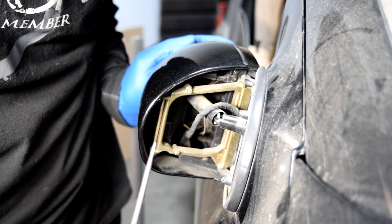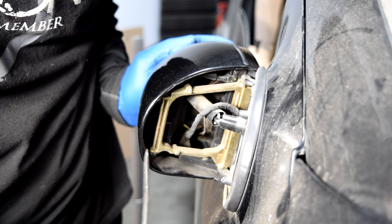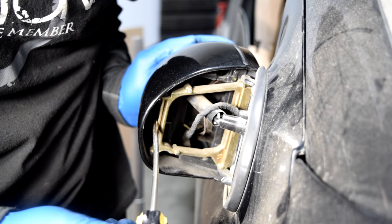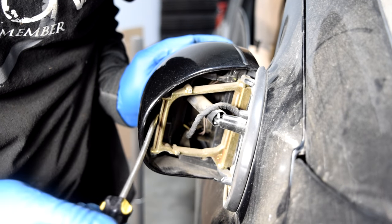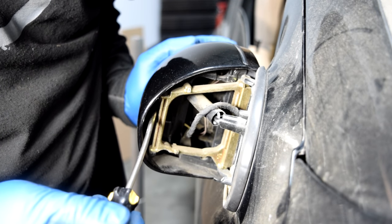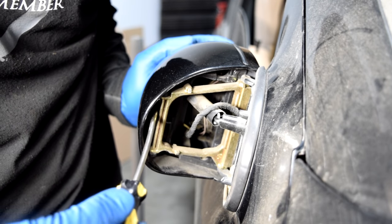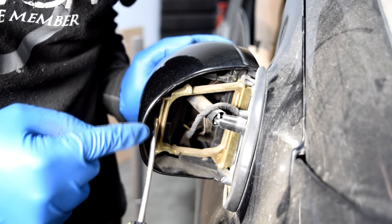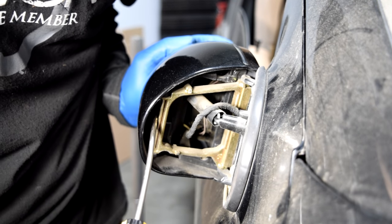Next, get your screwdriver and there's going to be a metal clip in here that you need to just gently pry out this way — you get to it through here. You don't need to pry it out too much, and also be careful when you're prying it out not to damage the outside lip of the back of this plastic cover.